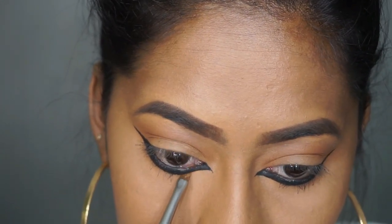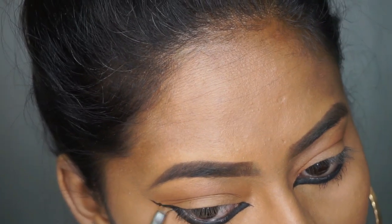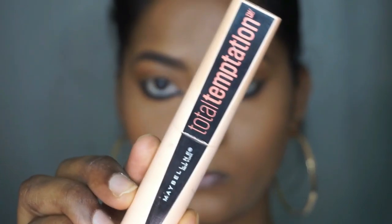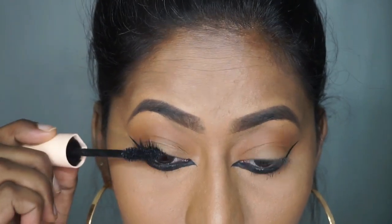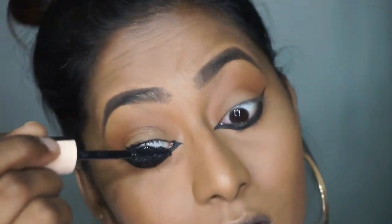Once the filling part is done, I'm going to take a bit of that LA Girl concealer on a small angled brush and clean up under the eyeliner to define it and erase any mistakes. Then to coat my eyelashes I'm using the Maybelline Lash Temptation Mascara, applying it only to my top lashes.